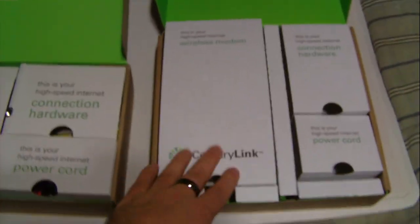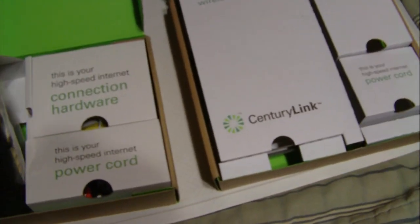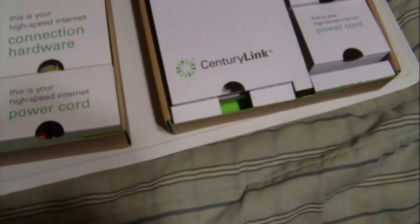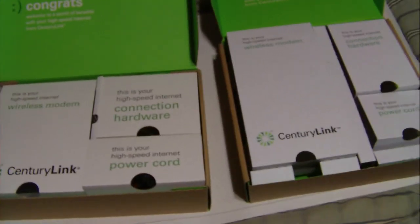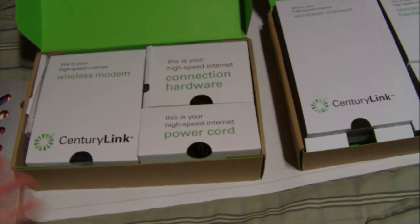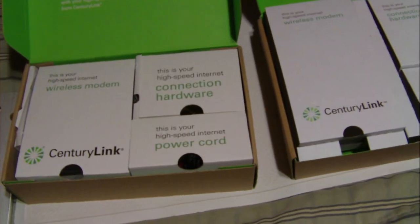Here's the new modem and the old modem side by side for size comparison. I did do a speed test, and I don't know if it's the modem or something else, but it is slower than it has been on previous days. A lot of people are calling CenturyLink right now — high call volume due to widespread customer problems. I was having speed issues with the old modem today as well, so I don't think the modem switch caused it. I think I was already having a speed problem.